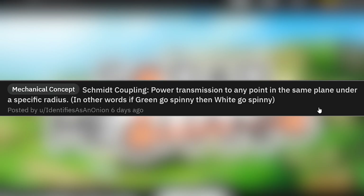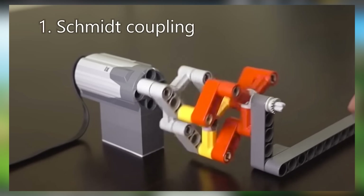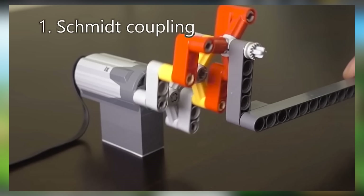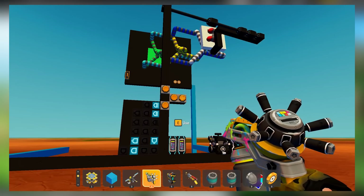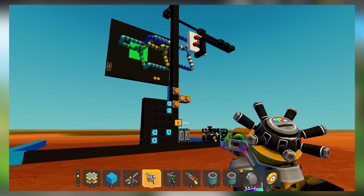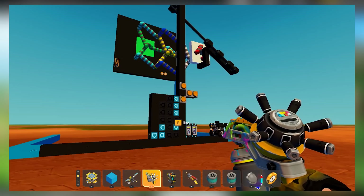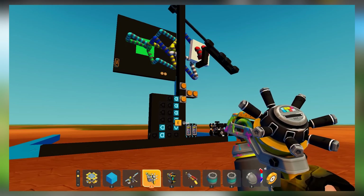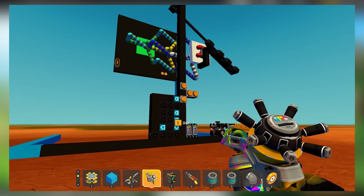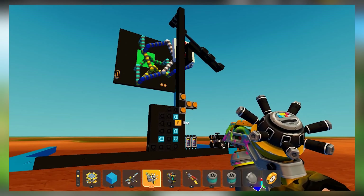Schmiddiched coupling — power transmission to any point in the same plane under a specific radius. I see how this is working. Here you can see they built it in Scrap Mechanic. You might be wondering why they didn't just do two trifectas — there's a green, a yellow, and a white. The third one is what helps it go to any point in between, like a smaller radius, instead of just a specific radius around the green point. Very cool.